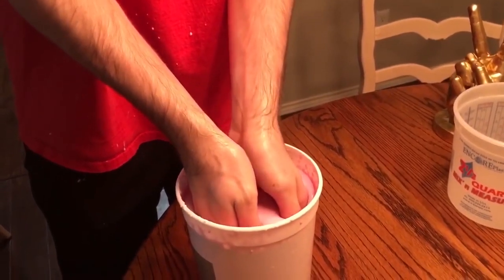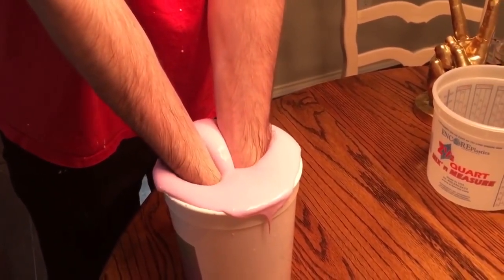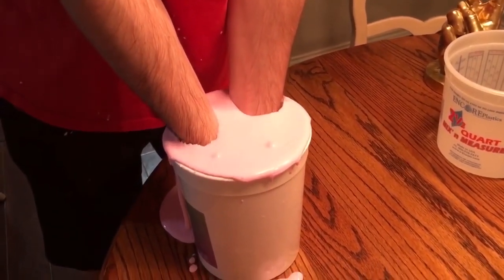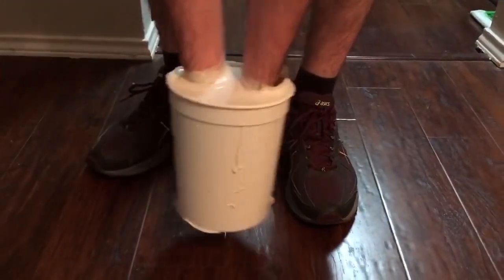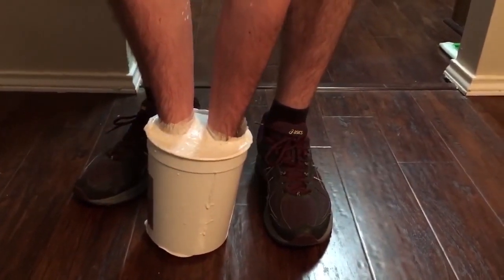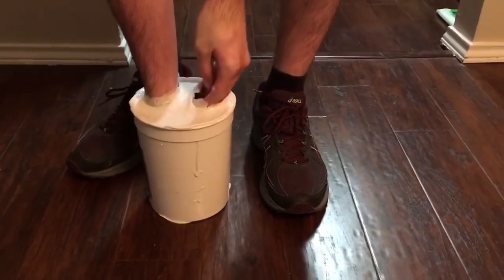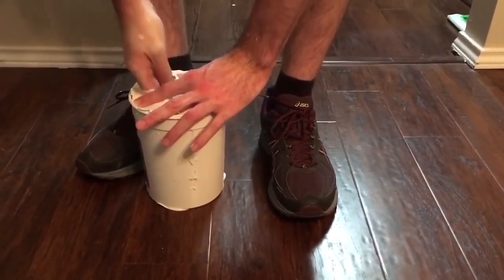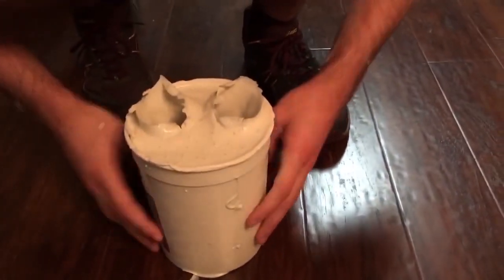I'm going to wet my hands, rub them together a little bit, and shake off the excess water — this allows them to come out easily. Then I'll insert them in the shape I want; they'll overflow a little bit which is fine, and I'll position myself the way I want the mold to come out. After about five minutes have passed, it has solidified. I'm going to wiggle around a little bit to let the mold release from my hands and slowly come out. There we go — you can see the detail down there.